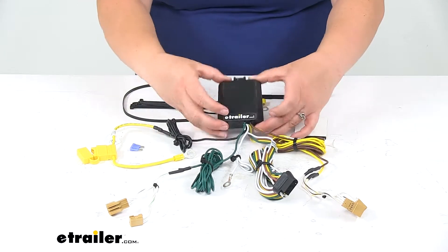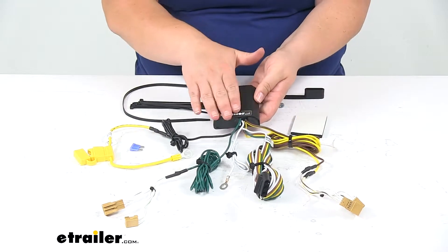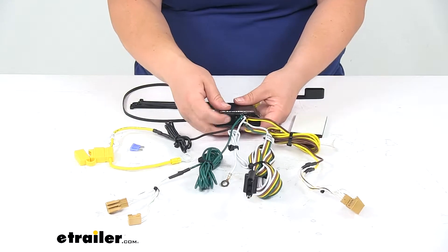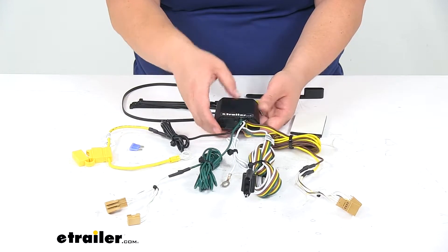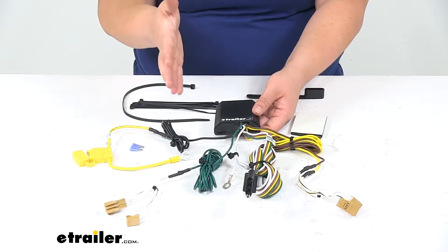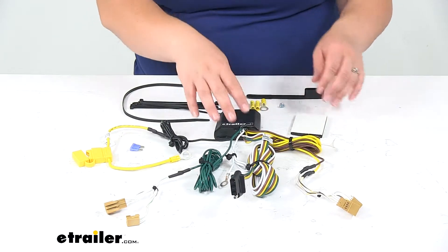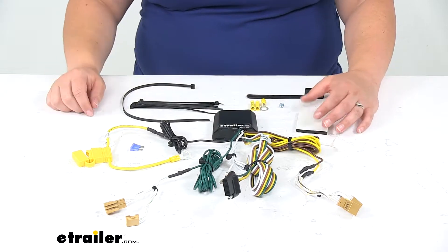All our wires are going to run into our converter box — this is actually the brains of the system. It has some potting material to keep those circuits protected from any shocks or vibrations when we're out on the road. Whenever you're driving, your vehicle is going to be vibrating a little bit, so you want to make sure all those connections are nice and protected so we don't have any issues with shorts.